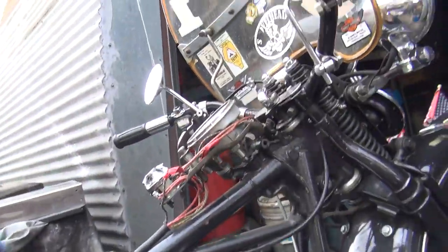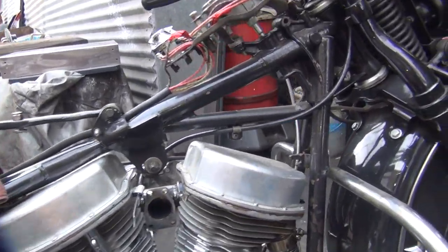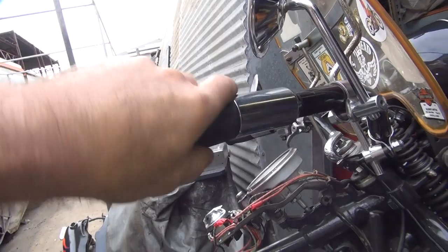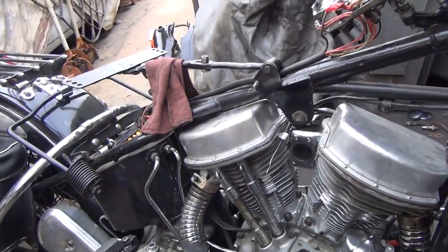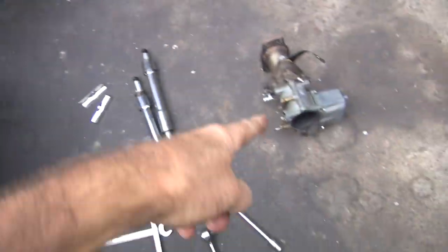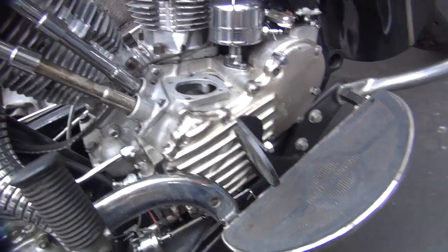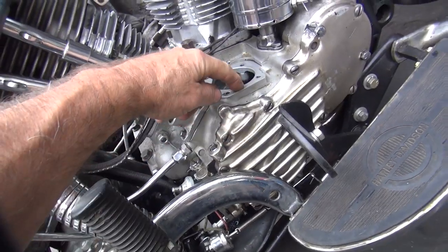There's the intake manifold, that all looks okay. How's the throttle working? It seems to be working okay, nice and free, not bound up. So like we figured, the binding is in the linkage, not here. The throttle works pretty good with a lot of travel, so it's all in the mechanical linkage.